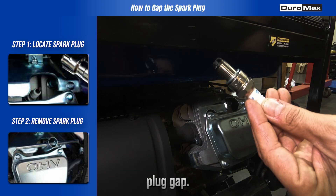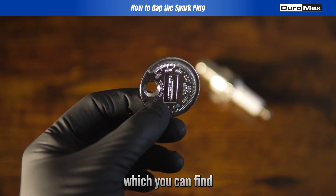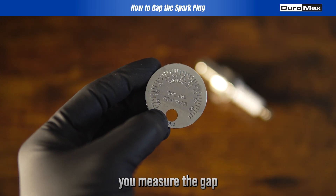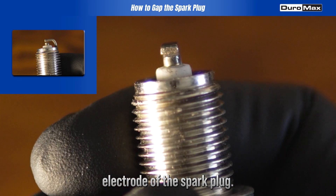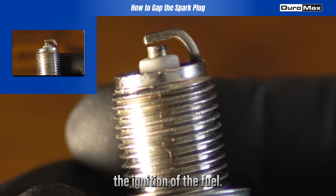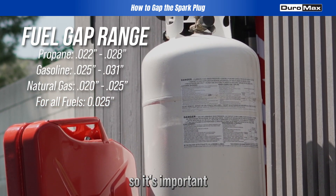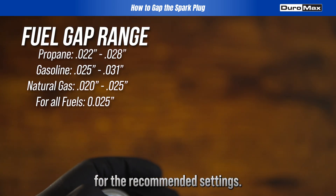Now that it is removed, we can adjust the spark plug gap. Grab a spark plug gap tool, which you can find at your local automotive store. This tool helps you measure the gap between the center and ground electrode of the spark plug. The gap is crucial because it affects the ignition of the fuel. Different fuels may require different gaps, so it's important to check your generator's manual for the recommended settings.